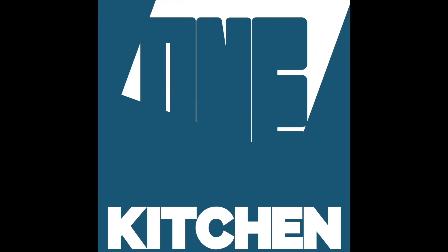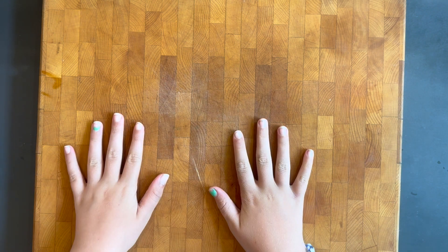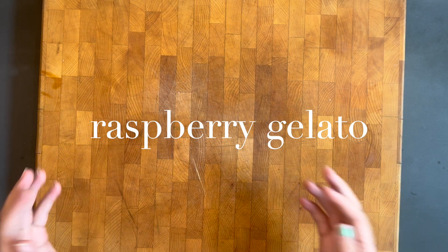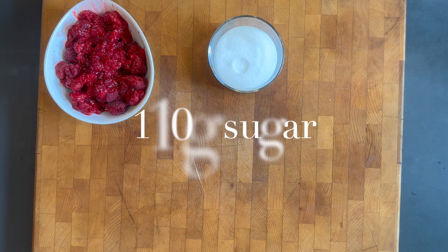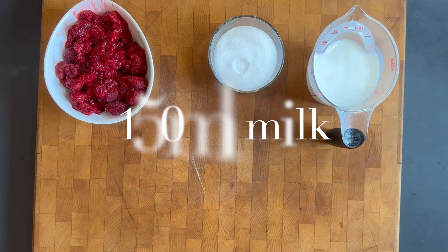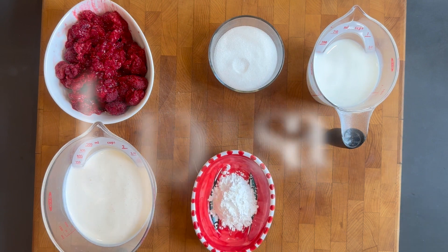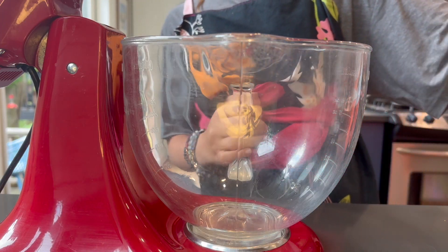Square One Kitchen! Hey everyone, hope you had a great week. Sorry we didn't post last week. Today we are making raspberry gelato. You are going to need raspberries, sugar, milk, cream, and cornstarch.